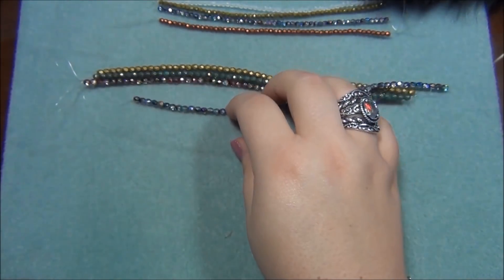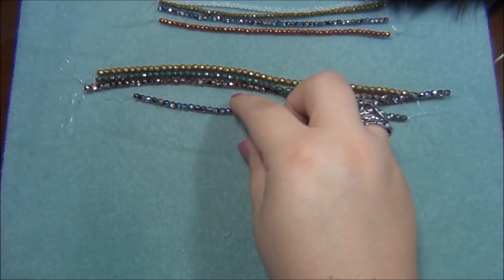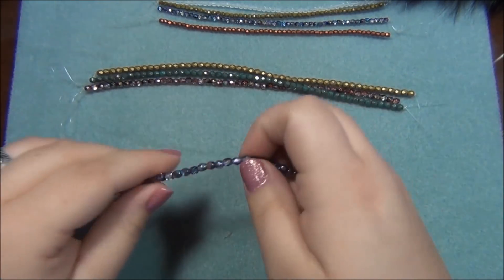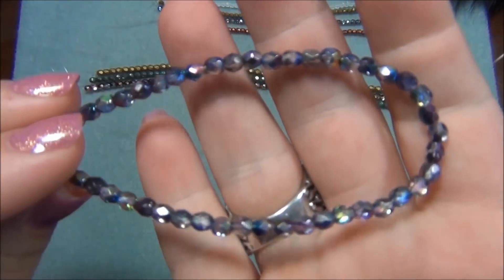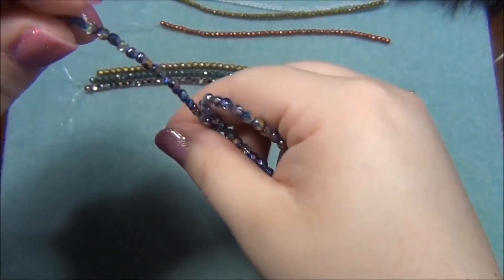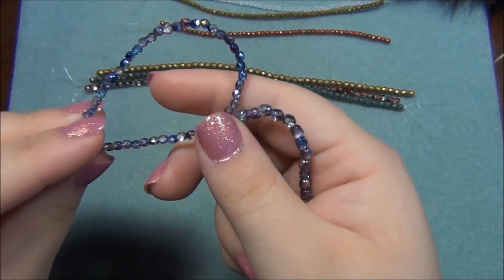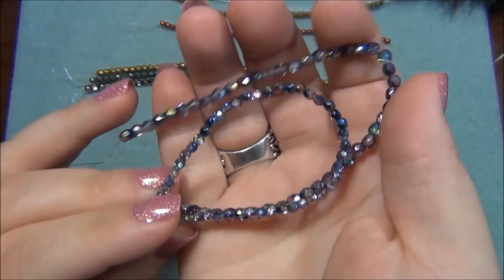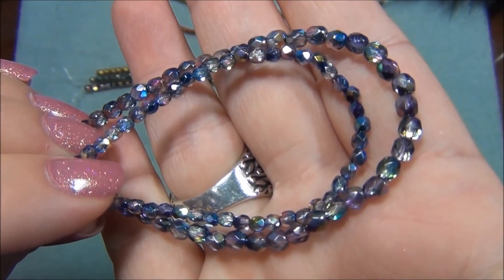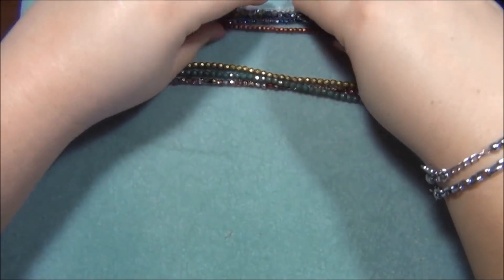Now on to the 4 millimeter. This one here is northern lights in 4 millimeter - yes, this is awesome. I love having the two different sizes because when I did the vintage medallion I needed two different sizes and it worked out great. So I love having two different sizes in the same color.